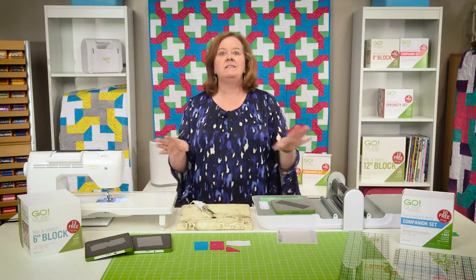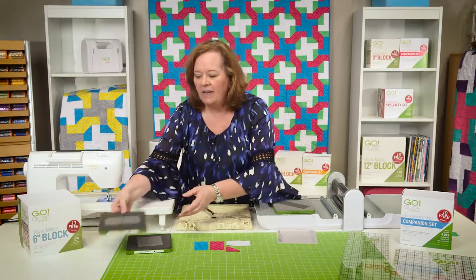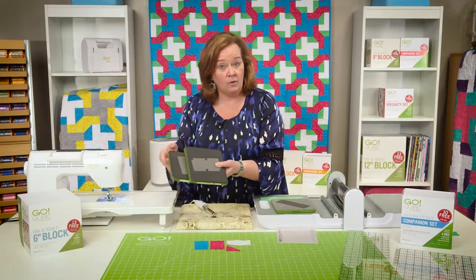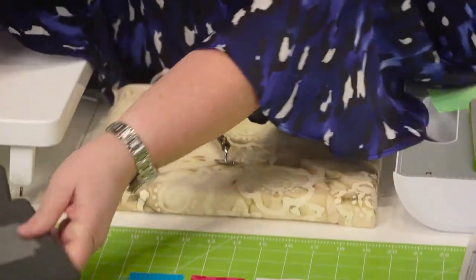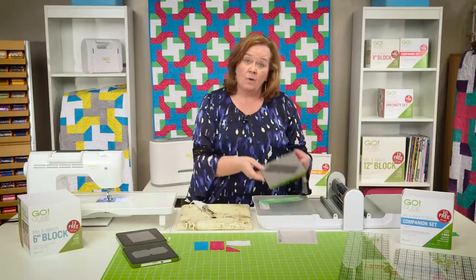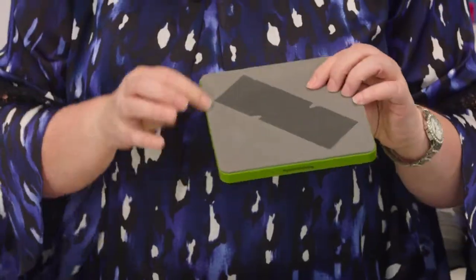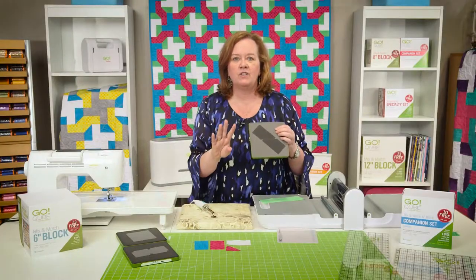Let me show you how easy it was to cut out the pieces for this beautiful quilt behind me. I used die number 5 and die number 8 from the Go Cube, so I cut some rectangles and some half square triangles, and then I laid my pieces out. The only die I needed from the Companions set was die number 9, which is the chisels. In this Companions set, we have four different shapes.